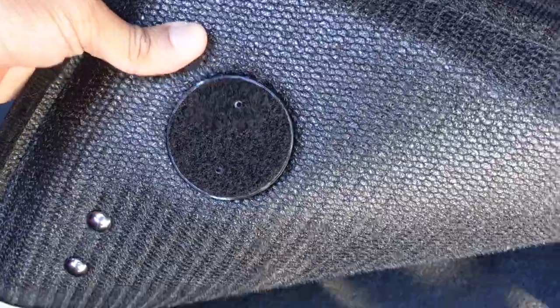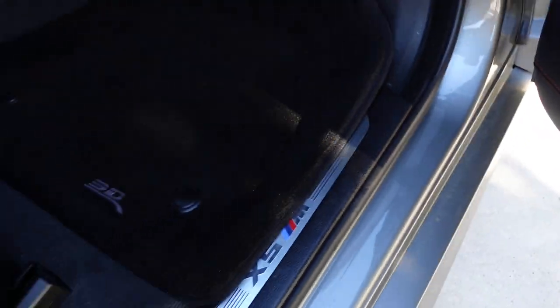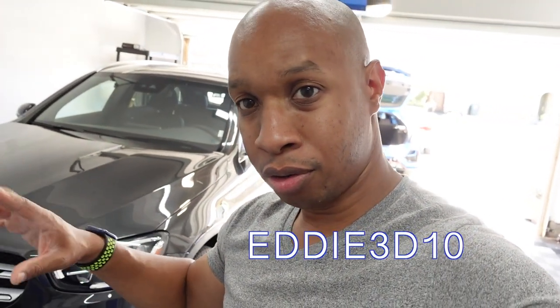Especially when you go to aftermarket mats, these are the most OEM-feeling mats that are third party that I've experienced, other than trying to go to an OEM mat. If you like what you see, you can go to 3D Mats. I'll put a link in the description as well as a $10 off discount code. The code is EDDIE3D10.